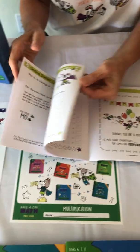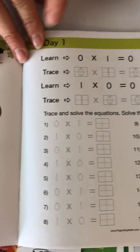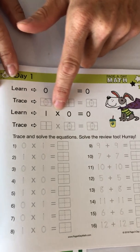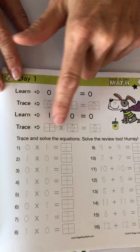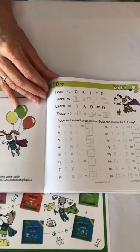I will show you book one — this is when children just start the series. It starts with the simplest multiplication facts. Children learn a math fact, then they trace it, then they learn it in the opposite order, and then they trace it, and they have a lot of practice. As they move through the books it gets more difficult.